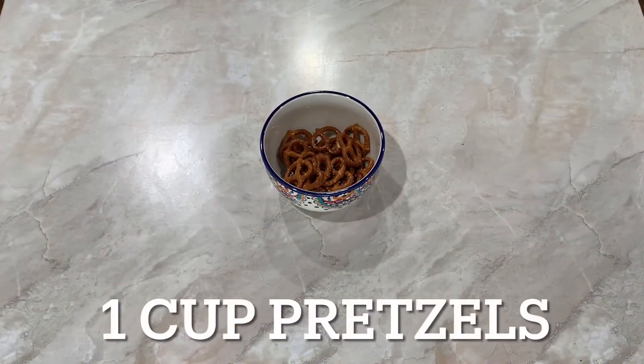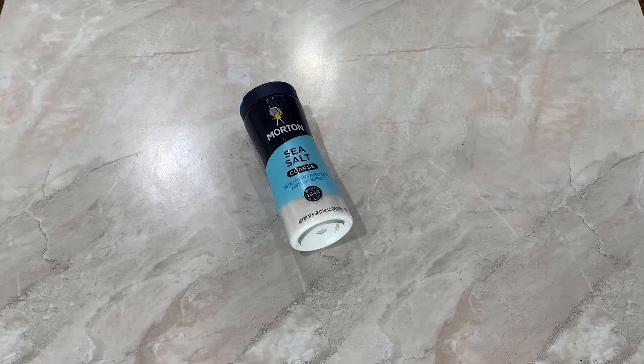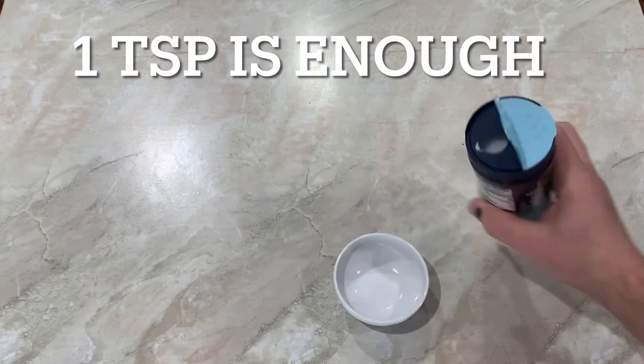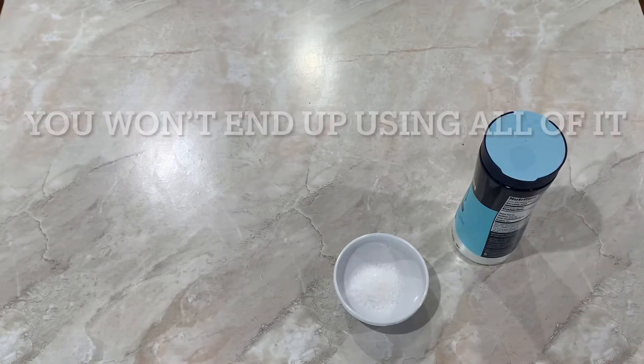For the mighty pretzel, you're going to need one cup. The ones I'm using are pretzels, but you could also use pretzel sticks. Lastly, you're going to be using sea salt — these are large flakes of salt that will add just the right amount of taste to your pretzel bark. Please note, don't use table salt; you won't get the same effect and it'll just taste too salty.